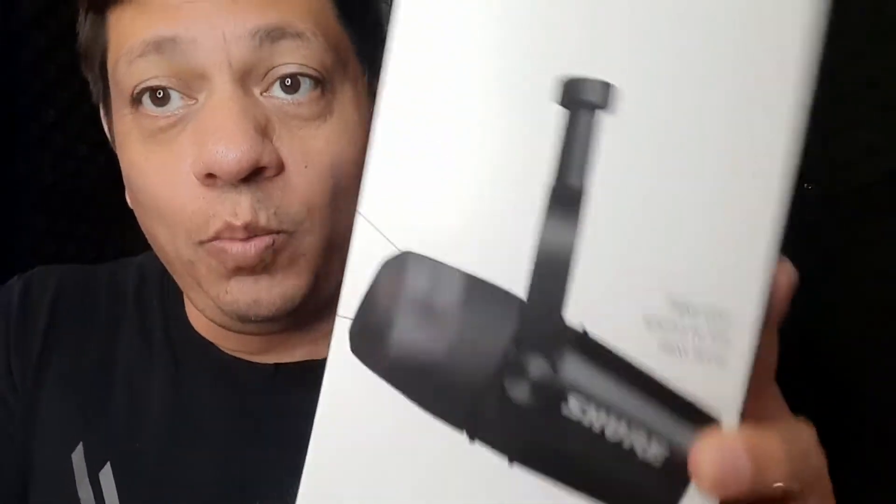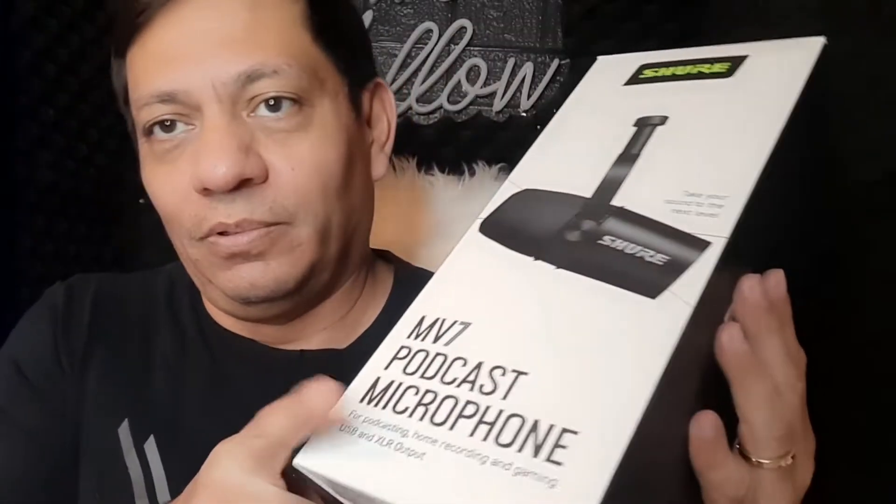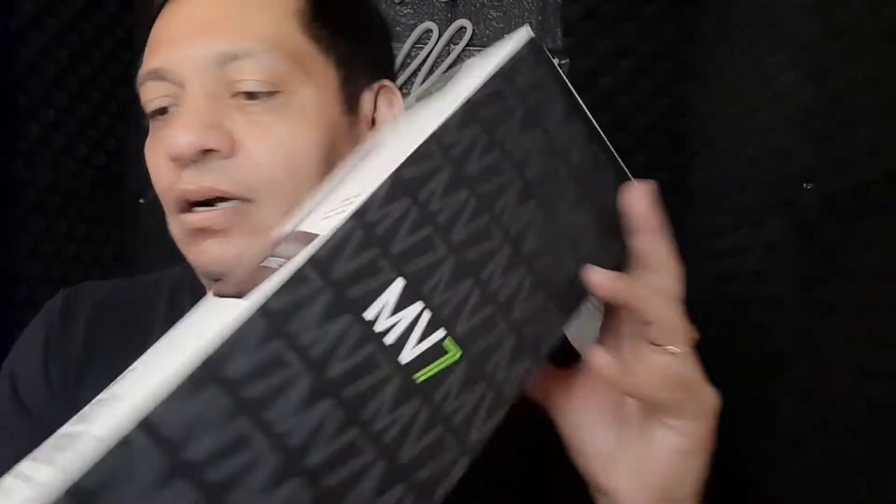So without further ado, this is the Shure MV7. Let's open this one up first because this is the one I'm really excited about — this is the new microphone. I do like it when packaging is easy but not too tough. Here it is. It's brand new, just came in today, so I'm very excited to see it.